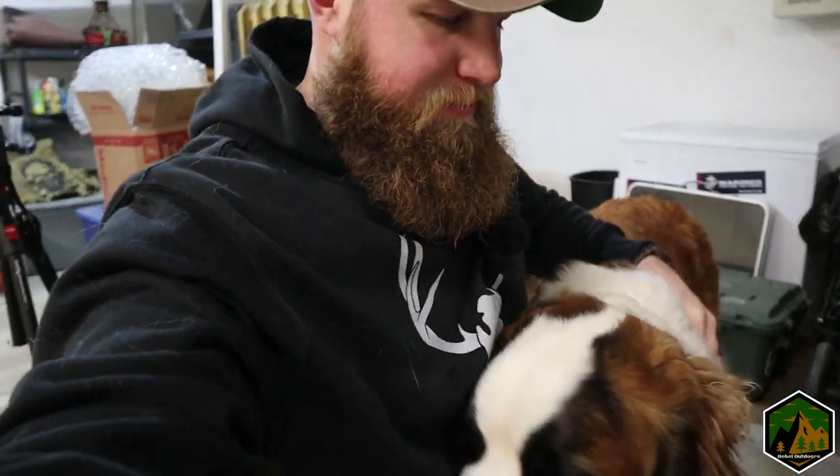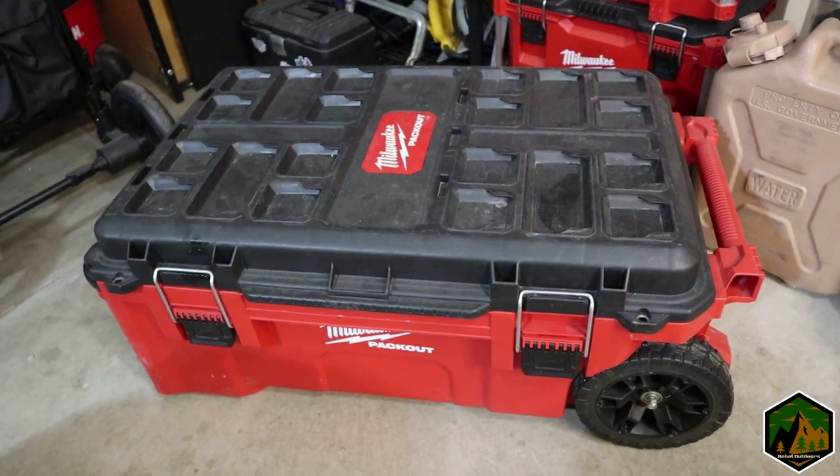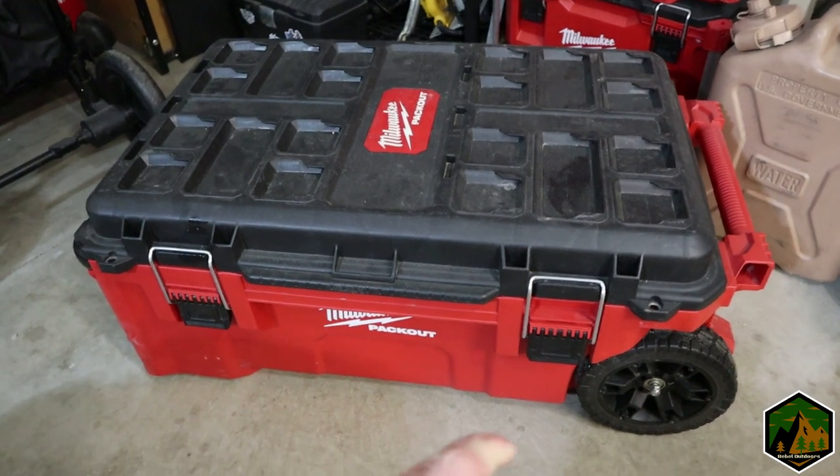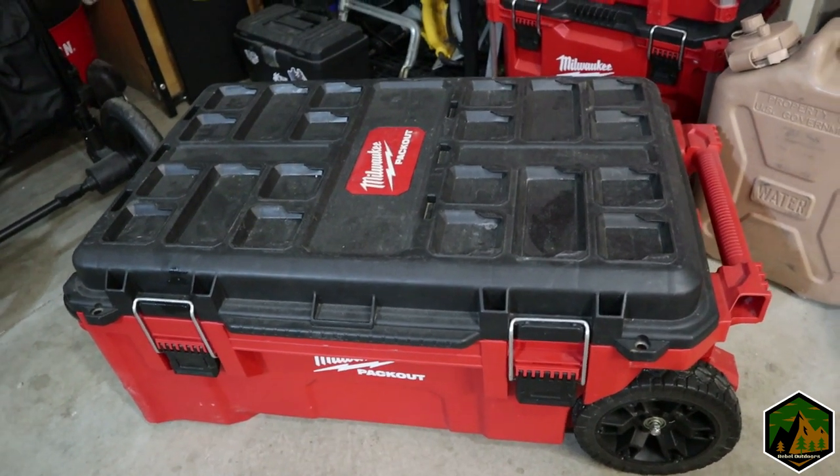You always got to bring your furry friends when you go camping — for warmth, protection, and company. For a base layer, this really big Milwaukee Pack Out tote or crate is what I use.